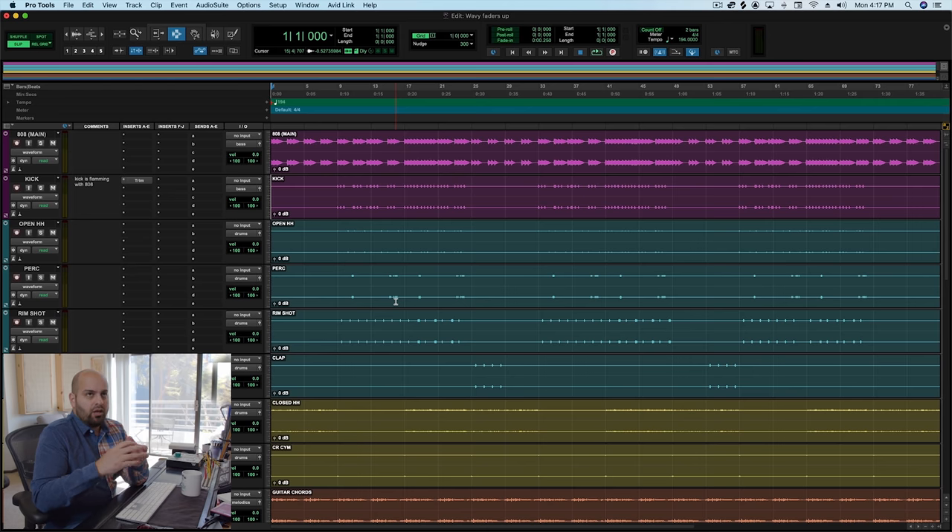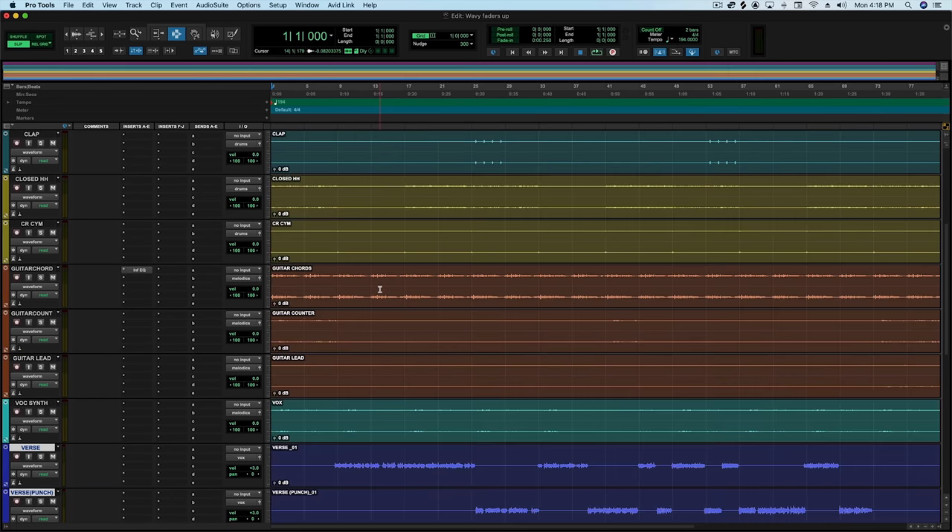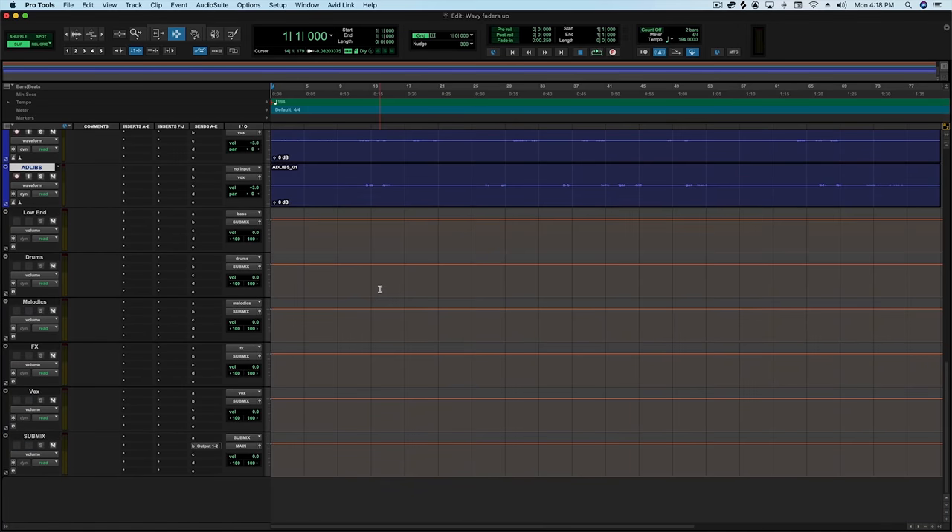Typically, you want the low end taking up a pretty significant amount of the space. If it feels like the low end is a little bit overwhelming or a little bit too much, it's actually probably just right.